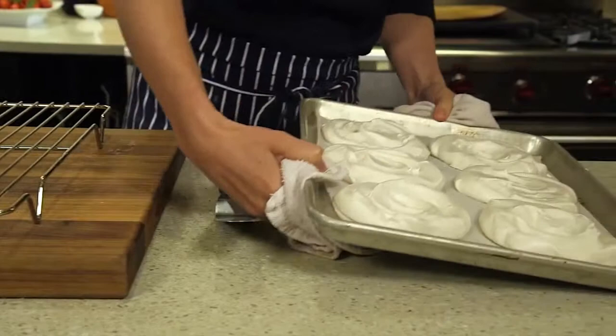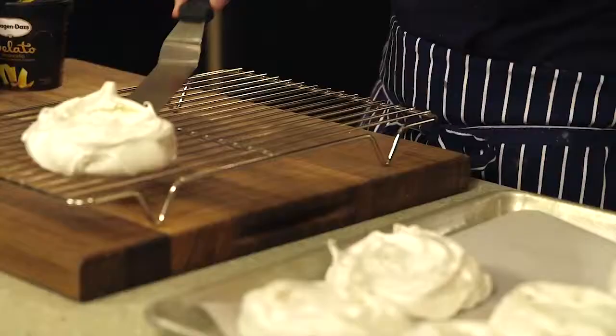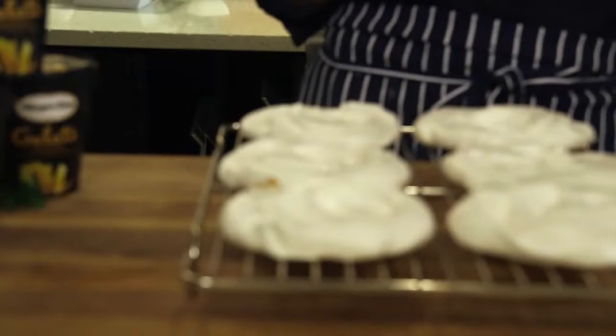You want them to cook through but you want them to stay nice and soft on the inside, and you want them to be nice and cool before you add any of your toppings.